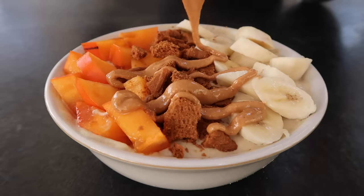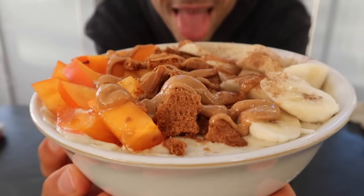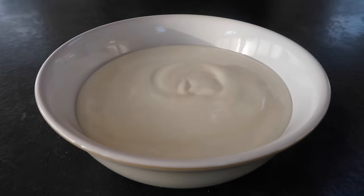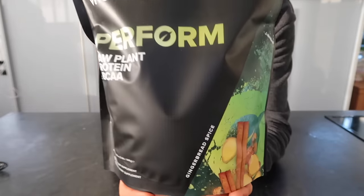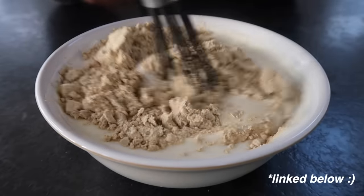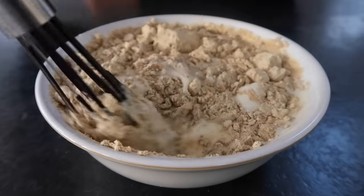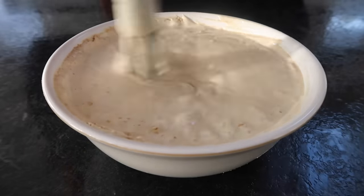Onto something sweet. I eat this yoghurt bowl, or some kind of similar variation, at least four times a week — sometimes for breakfast, or sometimes for dessert, depending on what toppings I'm using. I'm using some plain soy yoghurt as the base, but you can really use any plant yoghurt of your choice. This actually works even better with thick, creamy coconut yoghurt. I'm adding in one scoop of the limited edition gingerbread spice raw vegan protein powder from Vivo Life — hands down the best protein powder I've ever tasted. Use a whisk to mix the protein powder in really well, and use a bigger bowl for mixing so that you don't get protein powder flying all over your kitchen, as I did.